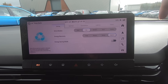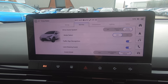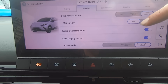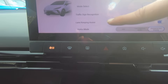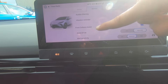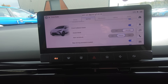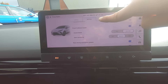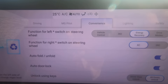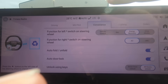Next to that we have MG Pilot, which is the suite of advanced driver assistance systems. You can switch them on or off, and adjust settings such as traffic sign recognition, lane keep assist, alert sensitivity and forward collision mitigation — all designed to keep you and your loved ones safe on the road. There is also the Convenience section where you can assign functions to the steering wheel star buttons.